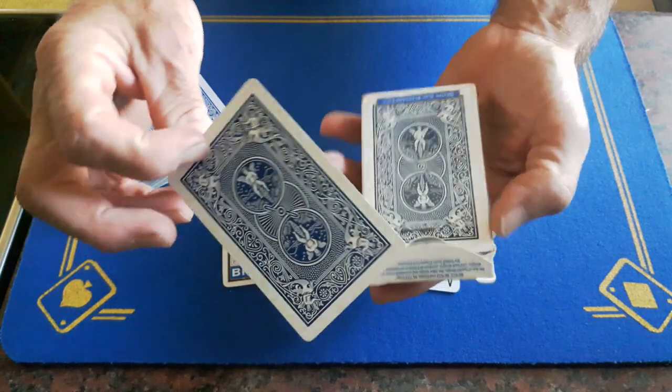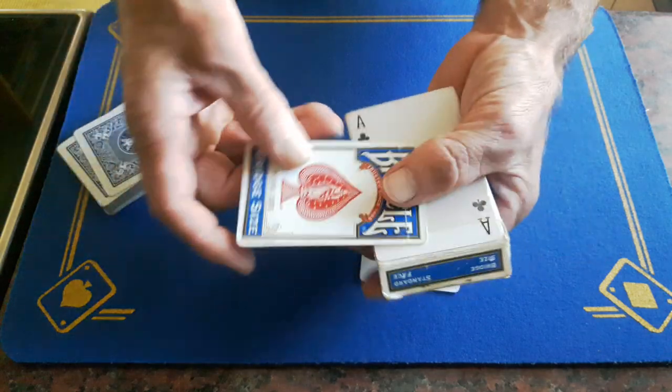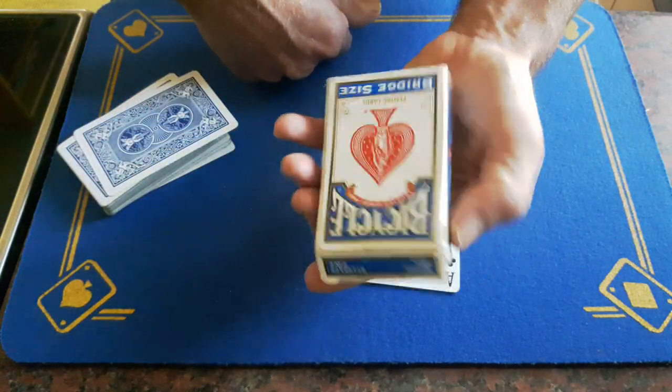You'll start out by putting one of your double cards — your forced card — under the cellophane. You're then going to cover this up with your top of the box gaff.